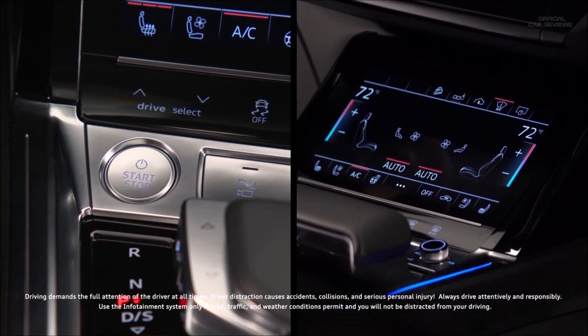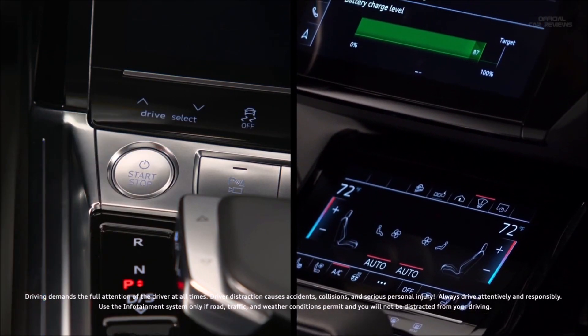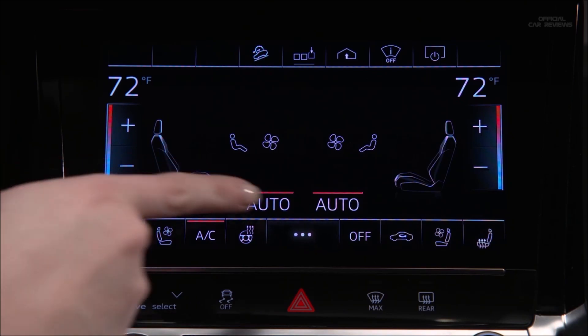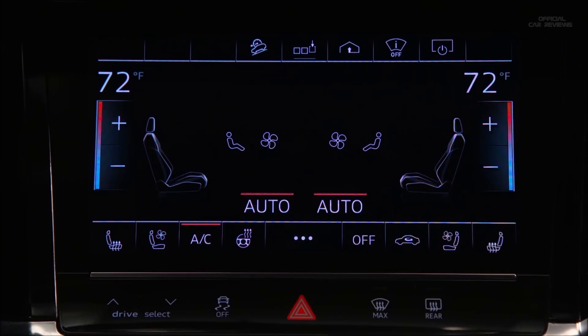When the high-voltage battery is sufficiently charged, the available climate control preconditioning feature on the Audi e-tron allows heating and cooling to occur when the ignition is off. To activate, from the lower MMI display select the three-dot icon, then select the thermometer icon in the upper MMI display. To begin immediately, press the immediate start icon. A red bar illuminates and the remaining preconditioning time is displayed. The system defaults to the last set temperature but can be manually adjusted.